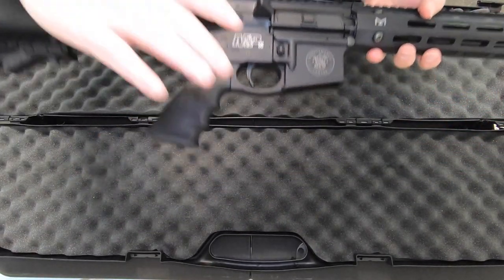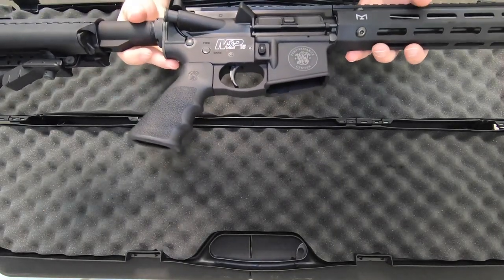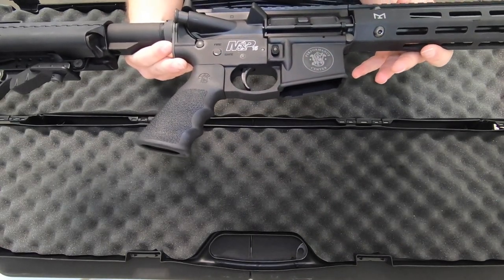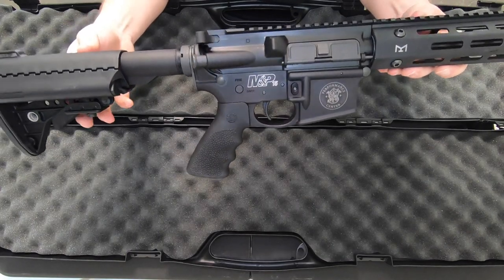I'm going to start down here with this Hogue pistol grip and this two-stage match trigger, which are fantastic add-ons to this rifle. Again, you're looking at these and at the price point you're going to expect something good.